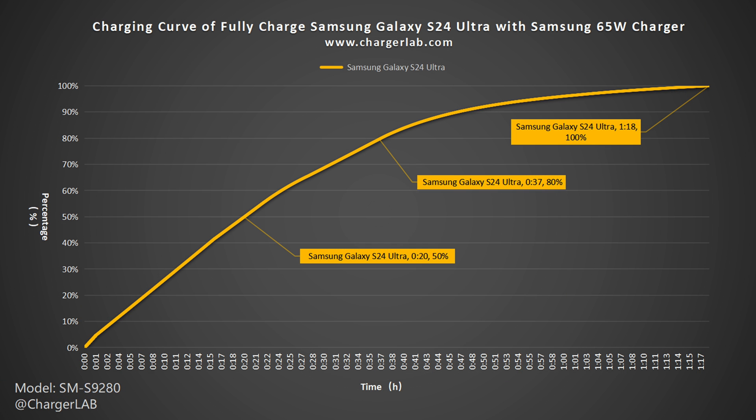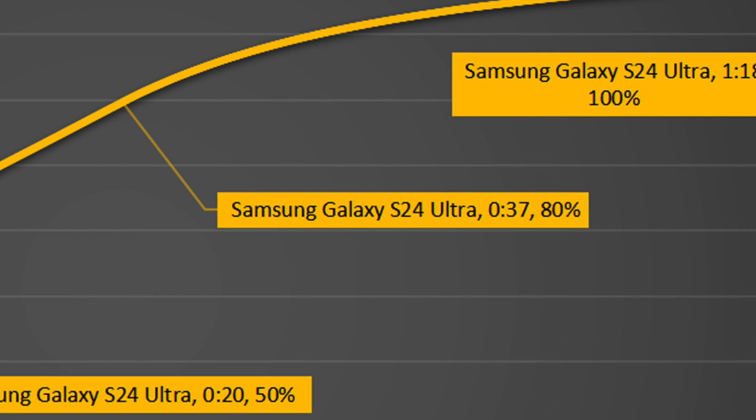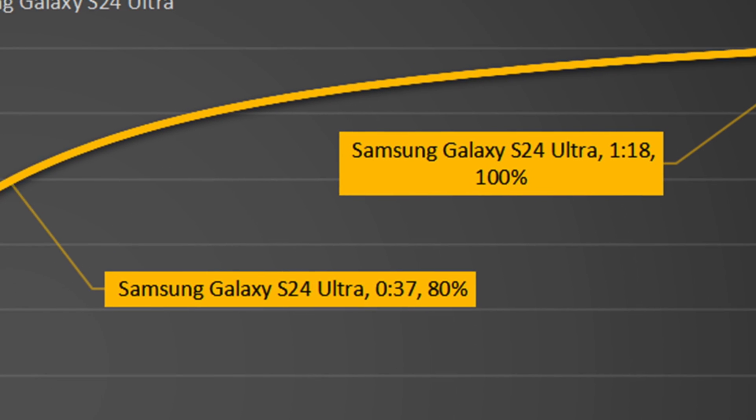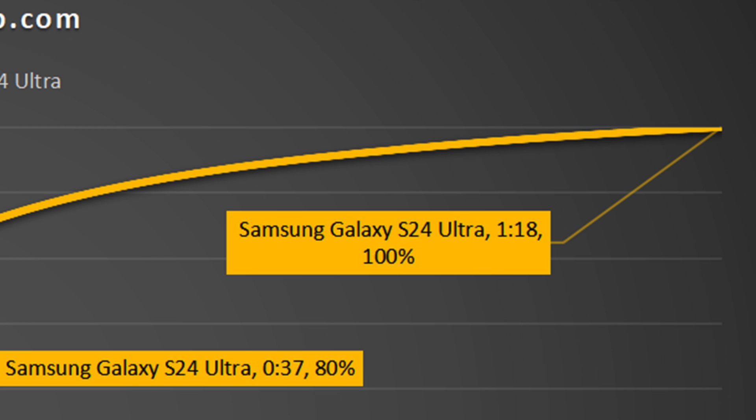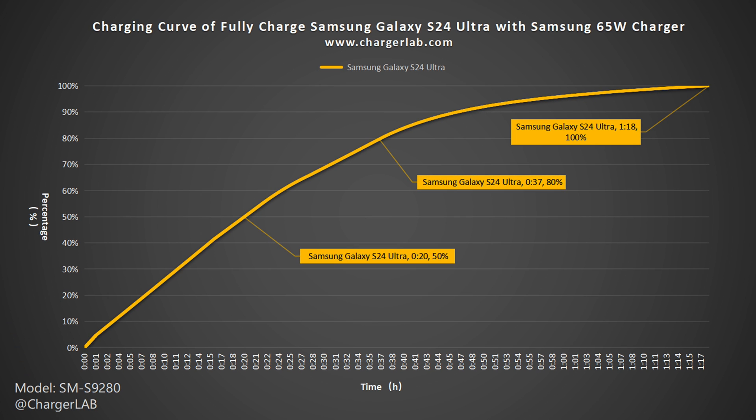From this chart, they can charge the Samsung S24 Ultra to 50% in 20 minutes and 80% in 37 minutes. It also reaches 100% in 1 hour and 18 minutes. Its full charging time is not much different from the 1 hour and 40 minutes of the S23 Ultra.